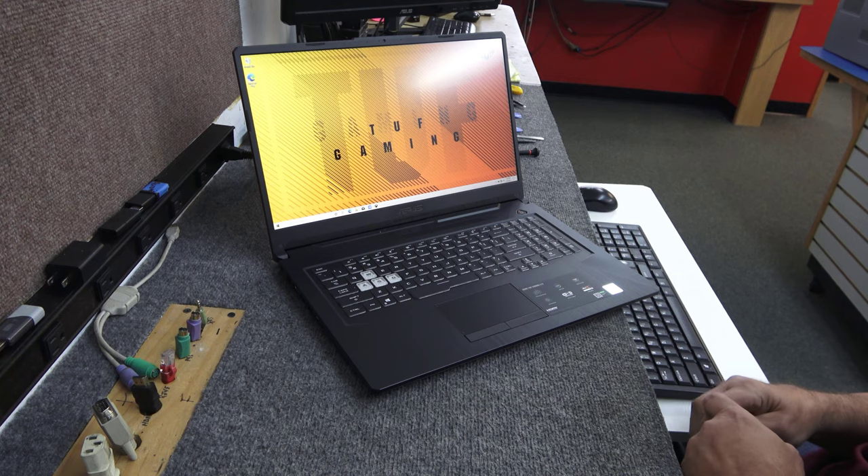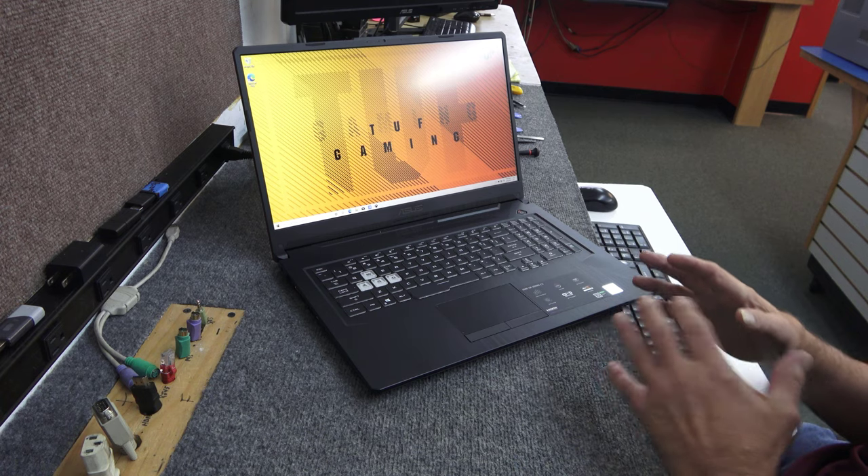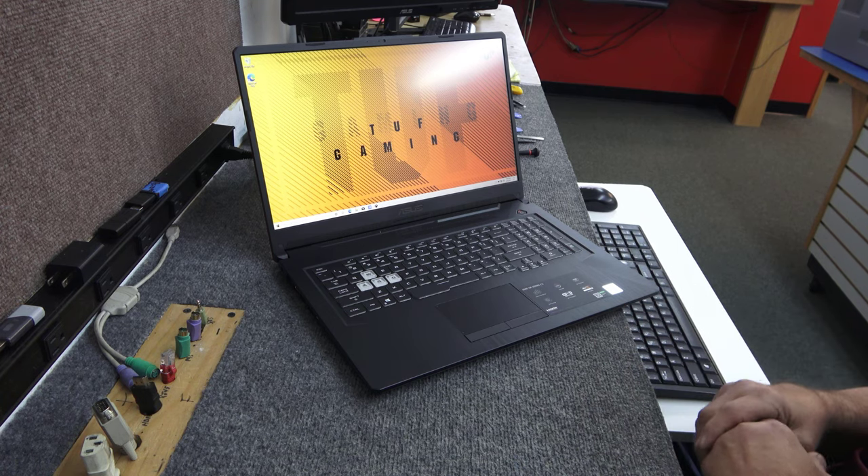Today I got a brand new ASUS TUF gaming laptop right out of the box. I'm going to open it up, go inside and take a look at things, do a couple upgrades, and I'll show you how I do it.